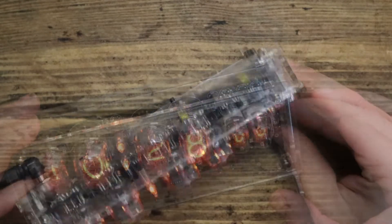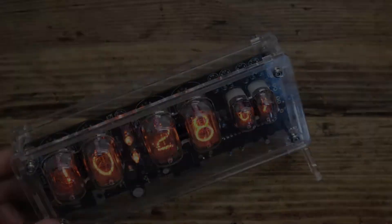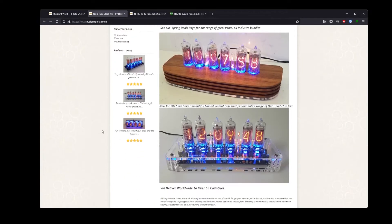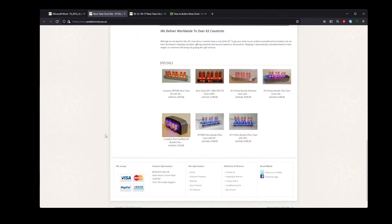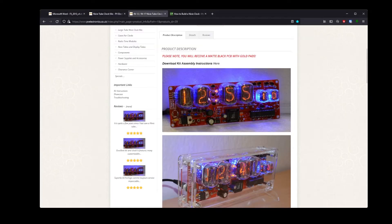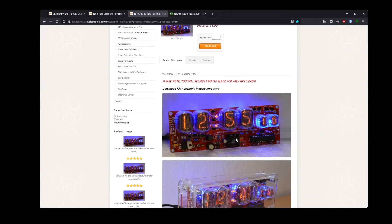This particular kit came from PV Electronics. They do loads and loads of different kits, as well as pre-assembled versions, for these kinds of tubes and the slightly different more upright versions too. They've got loads of different ones on their website, and this particular one is the IN-12 / IN-17 Nixie tube clock kit with tubes included.